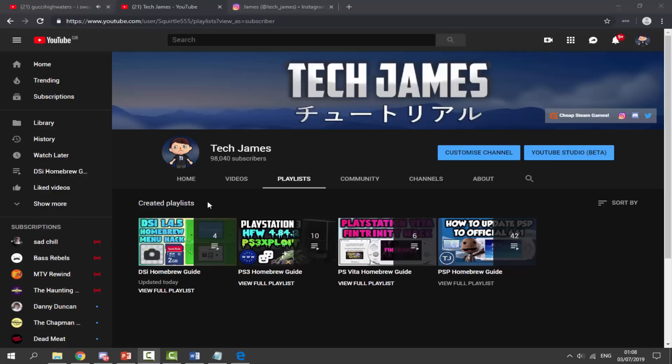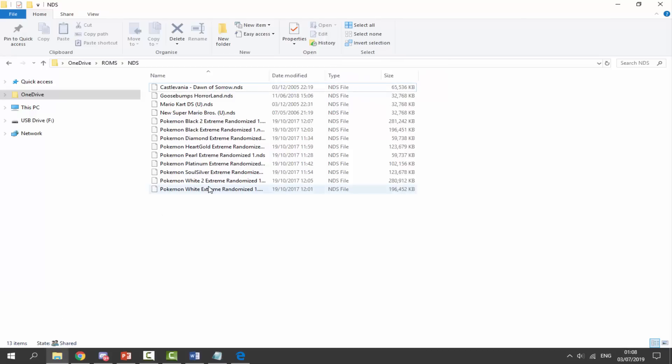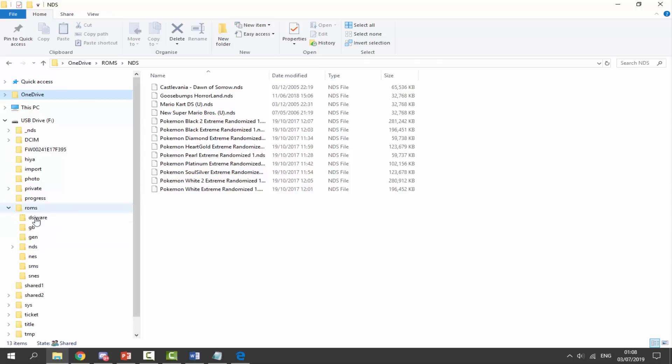The TwilightMenu is what we actually use to run DS ROMs off our SD card — we don't even need a game cartridge plugged in. First of all, you need your DS ROMs. It's entirely up to you where you get them from. I've got a whole selection here and I'm going to copy some onto my SD card, which I've got plugged in. If you followed my tutorials correctly, you should have a ROMs folder already created for you.